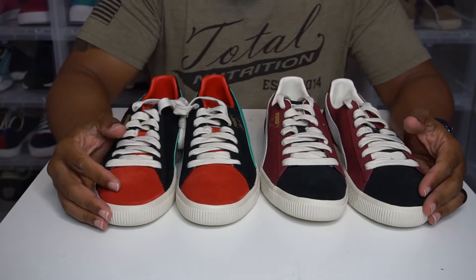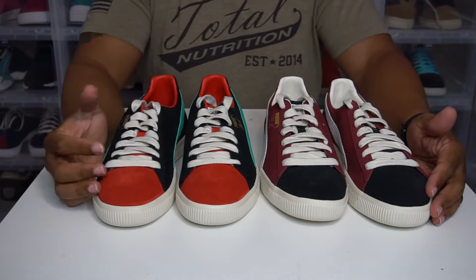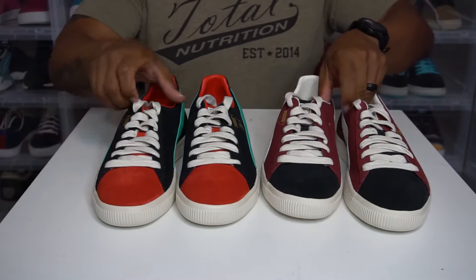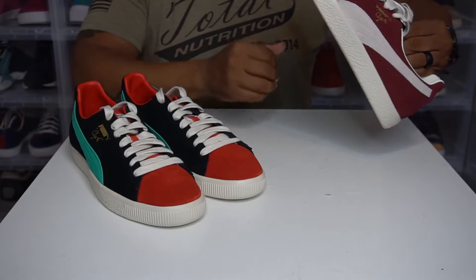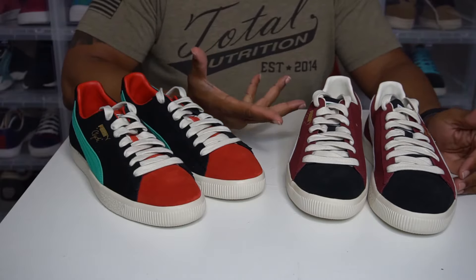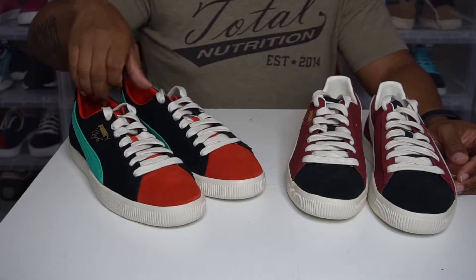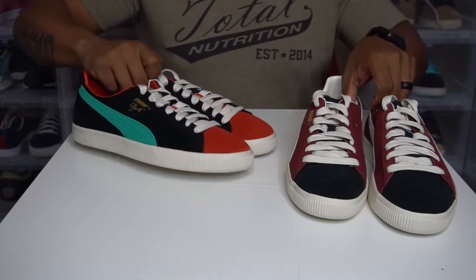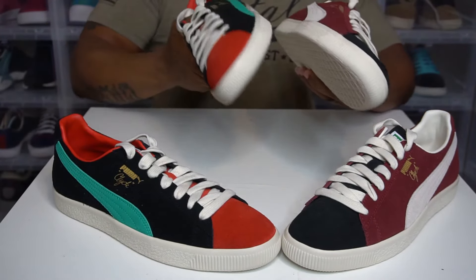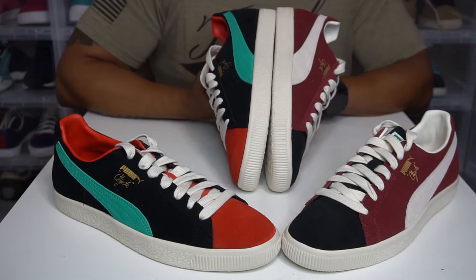So yeah, I picked these up when they were having that sale with different discount codes. I was able to double up. I said if I get one, I might as well get the other. That's a bad habit I have — if I get one and I know there's a set, I have to get the whole set or all the colorways. I'm trying to stop it because that gets a little pricey. But yeah, this is a dope collab. I'm going to have to rock this with a lot of stuff I got.